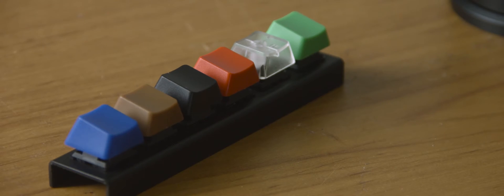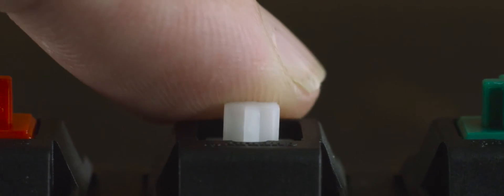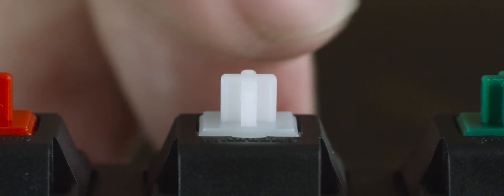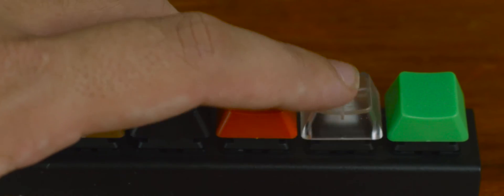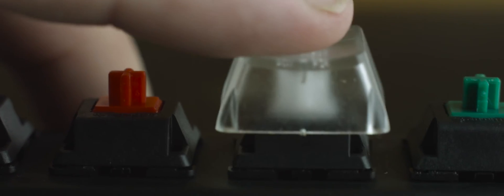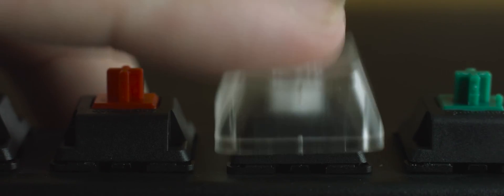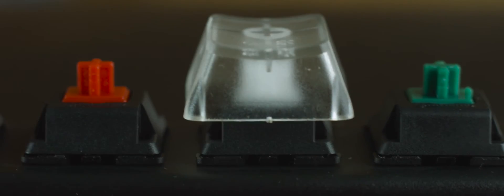Last but not least is the Cherry MX Clear. The Clear is still an enthusiast-grade keyboard switch and most keyboards from major manufacturers will not have an option for Clear switches. The Clear switch is a tactile switch with a light-to-medium actuation force that puts it somewhere between the blue and green switches, but unlike the blue and green switches it is silent, so it's perfectly suited to an office environment. Unlike every other switch covered today, the Clear switch provides enough tactile feedback to stop even a heavy presser from bottoming out, which makes it a perfect switch for typists or programmers. It's light enough to still be used for gaming, though it's not as good as the brown switch as an all-rounder.